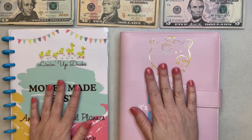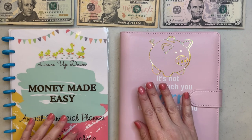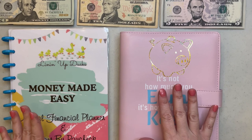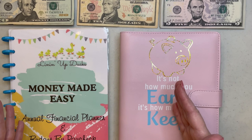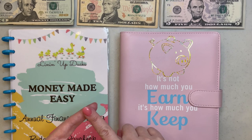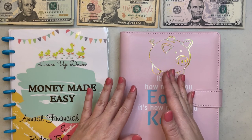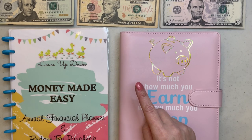Hey everybody and welcome back to Lining Up Ducks. I am bringing you my second cash stuffing video of the month. This one's going to be a little bit different because it is spring break for my kids, and from a very generous relative we are going to get to go to the beach for a week. I didn't have enough in my budget to pay for a beach trip all by itself without touching any of my envelopes, so stay tuned because it's going to be a big one.